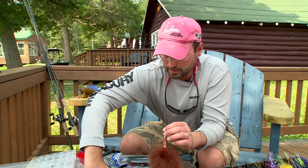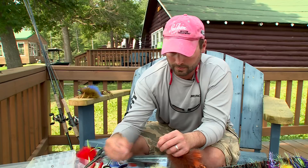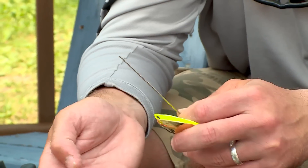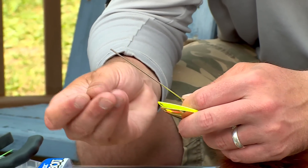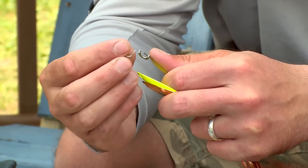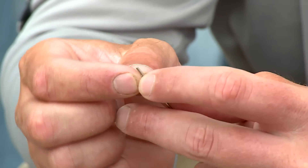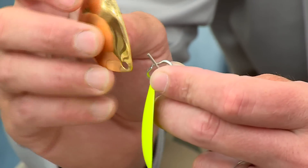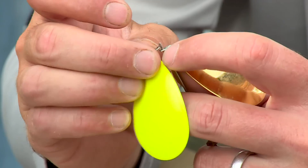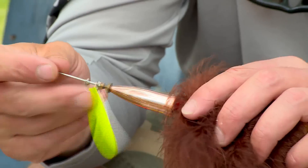Now the next step is just put the little brass toppers on top — the big one first, then the little one — and now I'm ready to put the clevises on. I'm going to go with the double blade Colorado combination on this particular bait. I'm going to try gold and chartreuse with brown. Grab both of the clevises and stack them on top of each other first, then add the blades onto each clevis. Put the clevises right back over the top and drop them down. There it is — a big body with little blades.